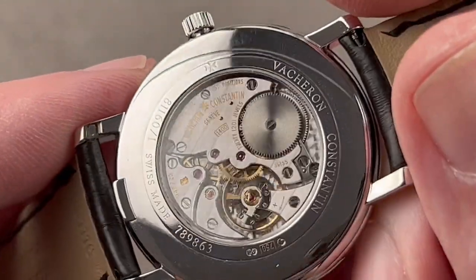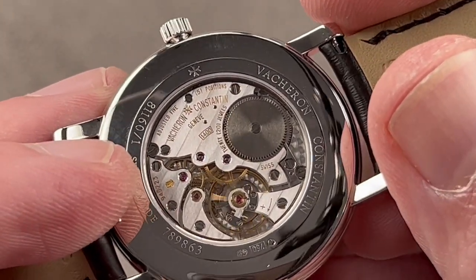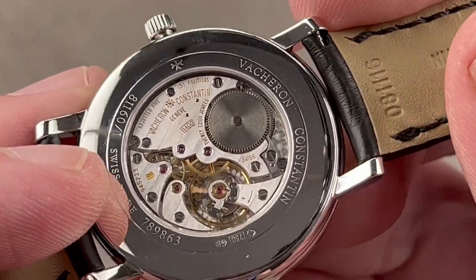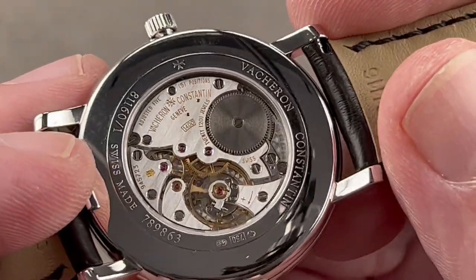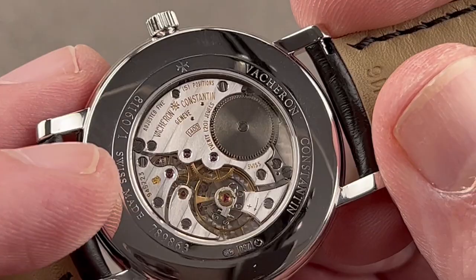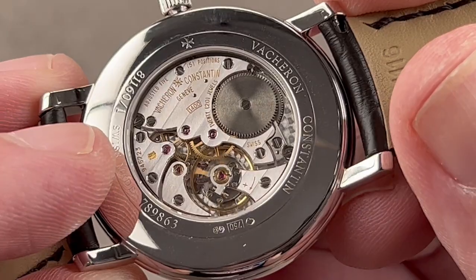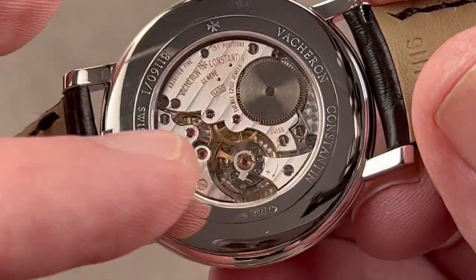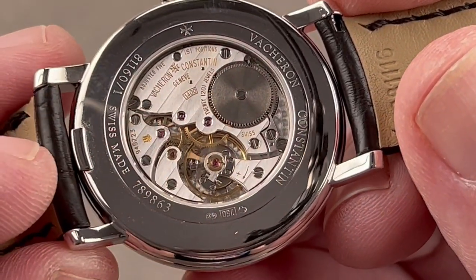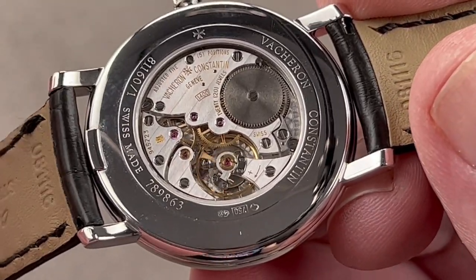On the reverse side, the main event: caliber 1400, also launched in 2001. A little giant and one of the best movements Vacheron has ever made — one of their first ever manufacturer calibers. For most of its 260-plus years of existence, Vacheron had not been a movement manufacturer, so this was one of their first swipes at making their own movement — and they knocked it out of the park. Compared to more modern Vacheron calibers like the 2460 automatics and the larger 4400 manual wind, this is dominant in its superiority.